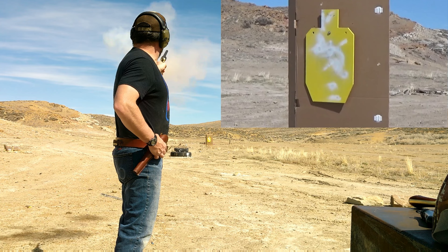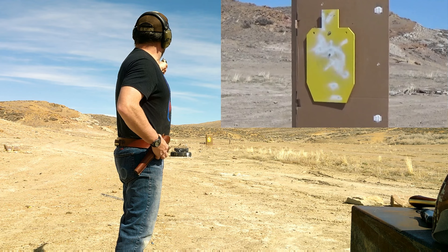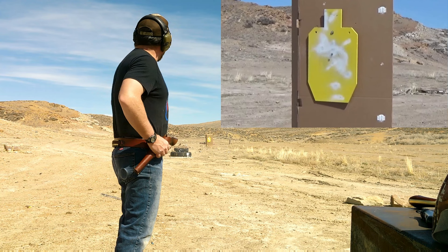Dead center! Dead center — all right, we got one more shot. Dead center again. Okay cool, we got two shots on target.